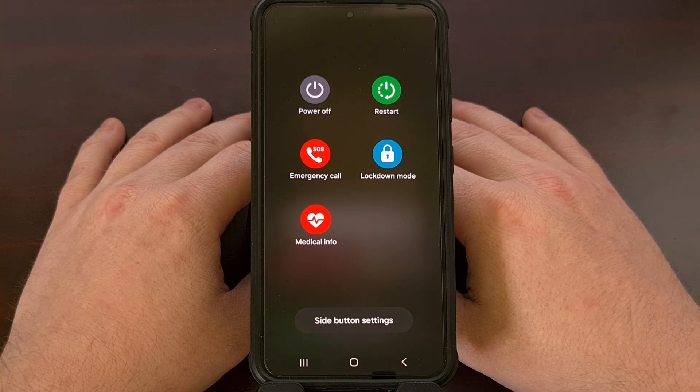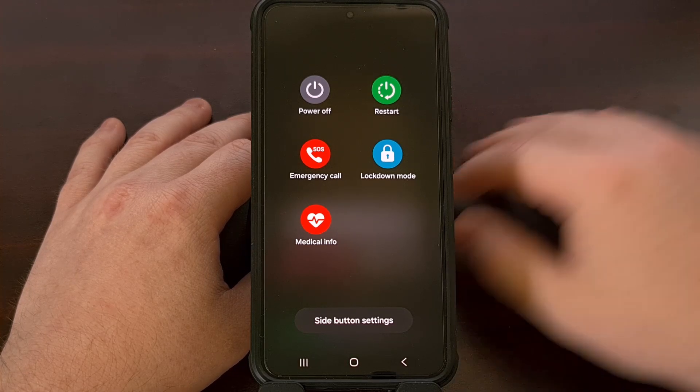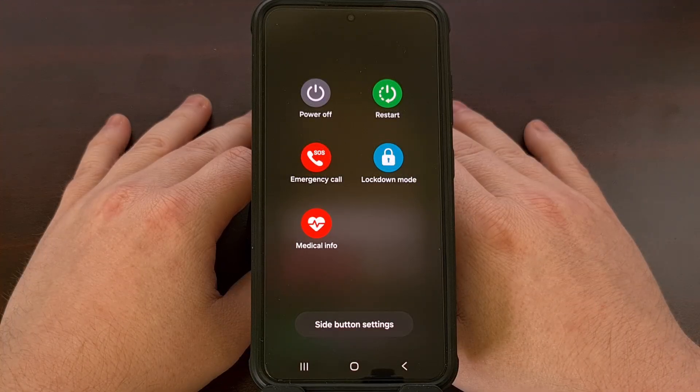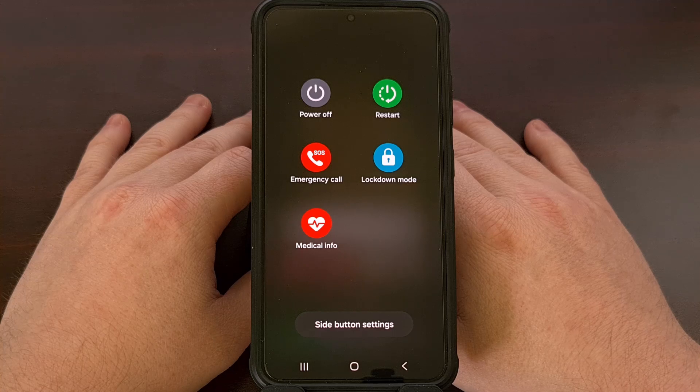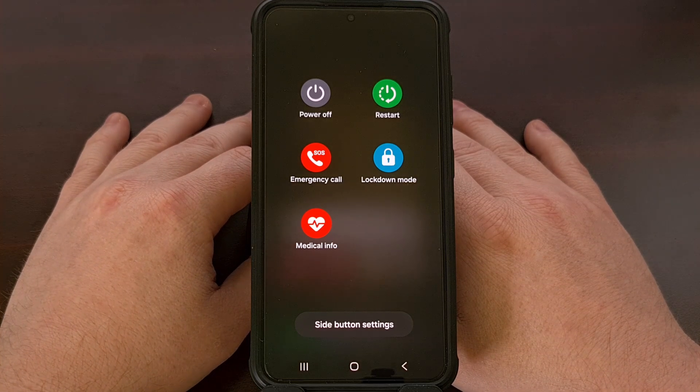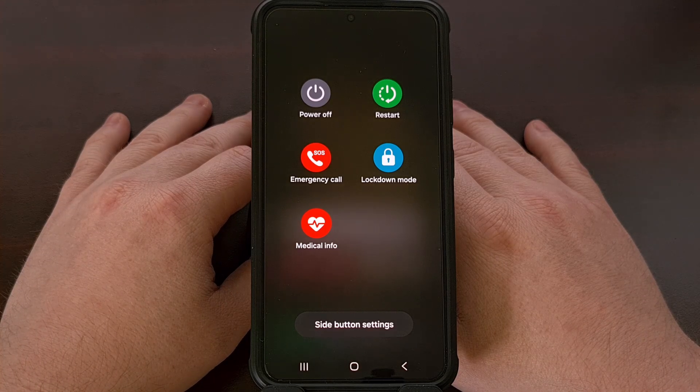Alternatively, a quick reboot should also trigger some protections for those of you who do not have the lockdown mode feature on their phone, with some even saying that rebooting your phone provides even more protections, since it will also wipe the contents of your RAM. I would be curious to learn which phone you have as a daily driver, and if it has access to a lockdown mode feature or not.